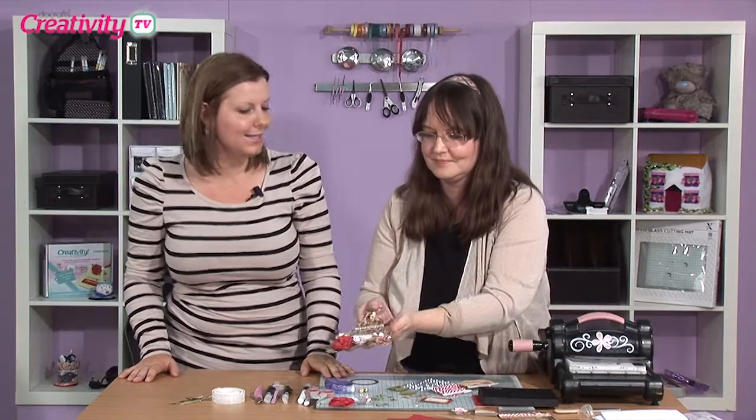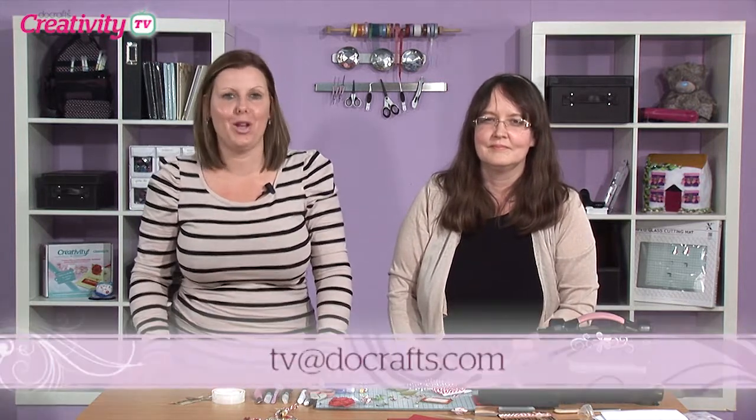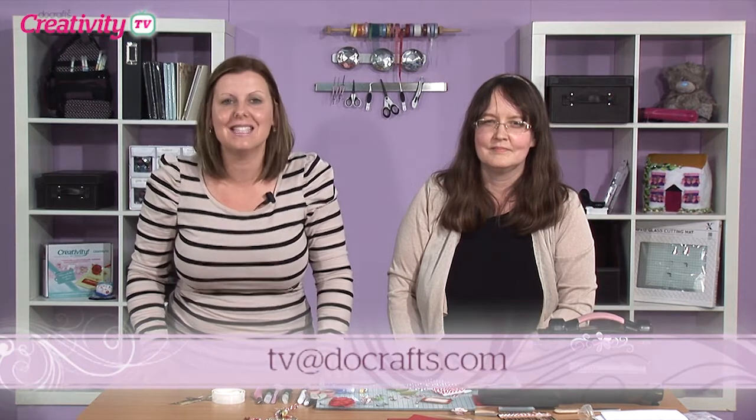Thank you so much, Becky - this is absolutely wonderful. Now if you fancy having a go at making this, you can actually access the Step by Steps right here in the Creativity Club. And if you do have a go at making it, please drop me an email at tv@docrafts.com. I hope you've had lots of fun with this episode, and I can't wait to see your version of the birdcage. Happy crafting!